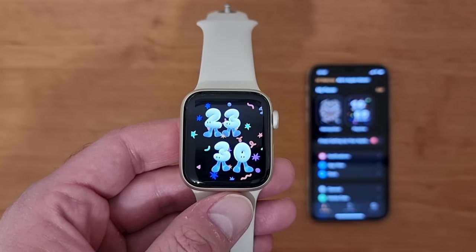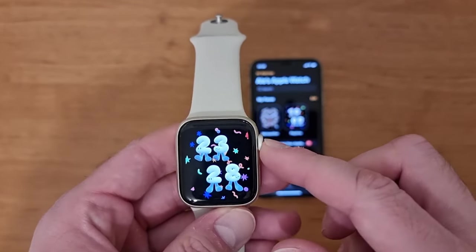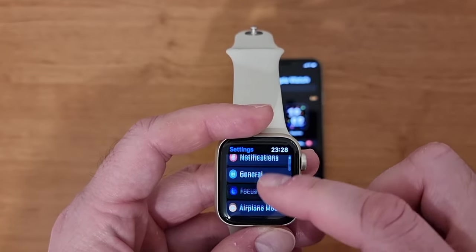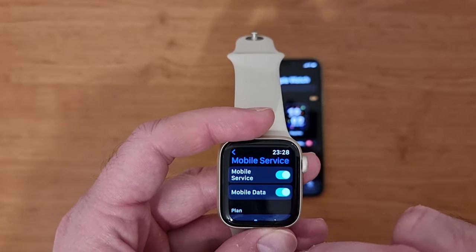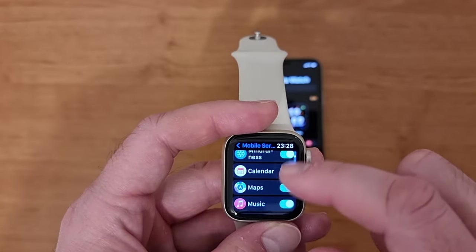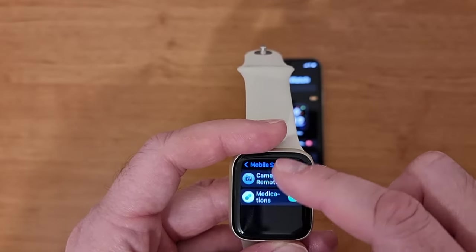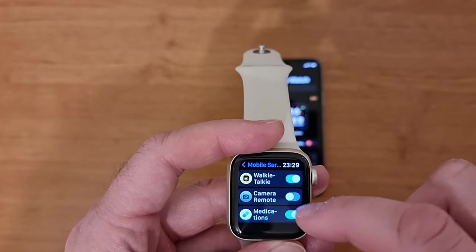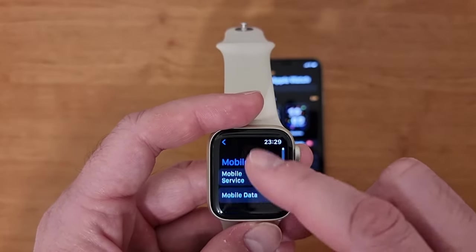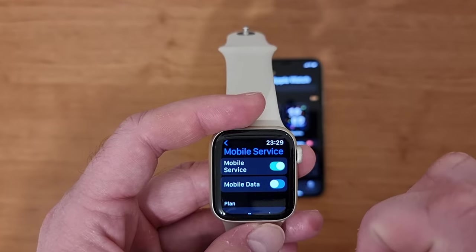Let's have a look at the watch to see how it looks and where to check the mobile connection. Press the crown button and go to Settings, then go to Mobile Data. You can see the plan is Orange Romania, the status is connected — meaning you now have LTE connectivity on your watch. Here you can select which applications use mobile data; all of them are selected in my case, but you can select or deselect applications. If you want to switch off the mobile service, just switch off these toggles to deactivate it.